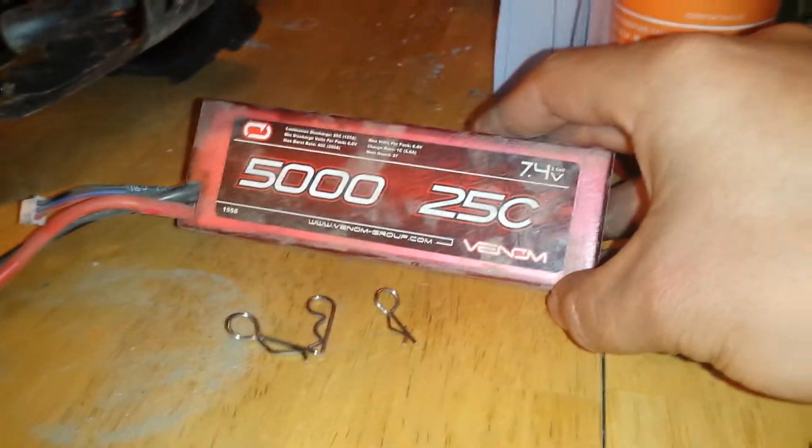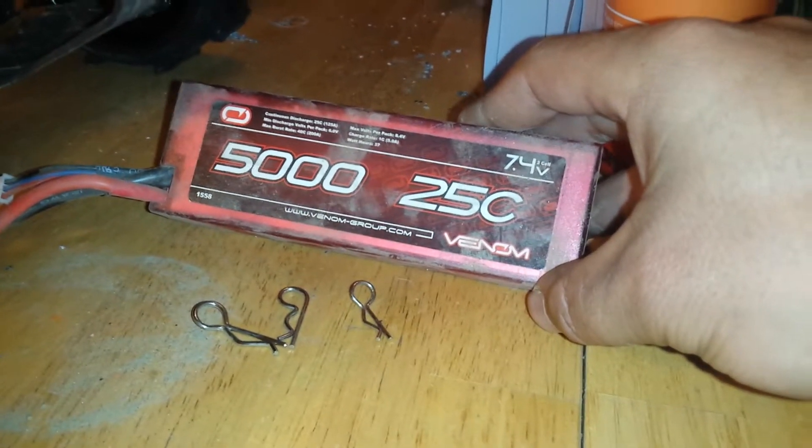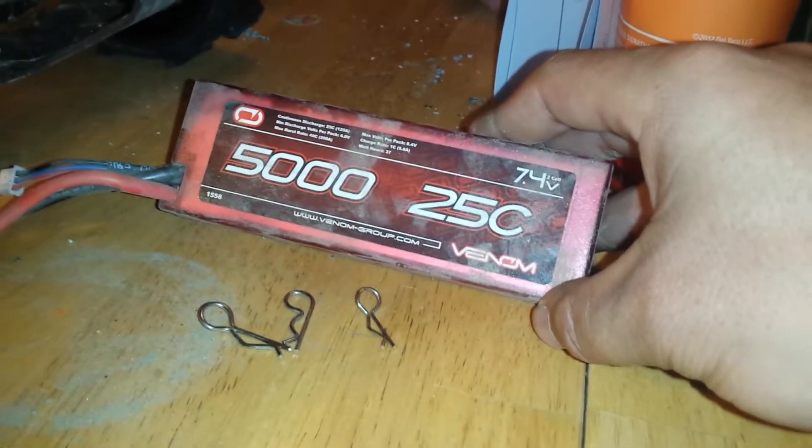And I just got a battery for this truck. It's a Venom 2-cell, 7.4-volt, 5000-mAh, 25C.